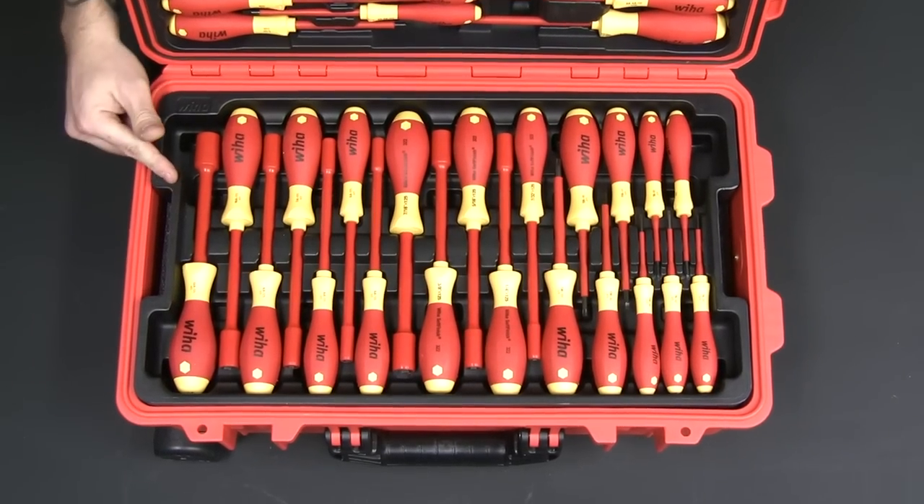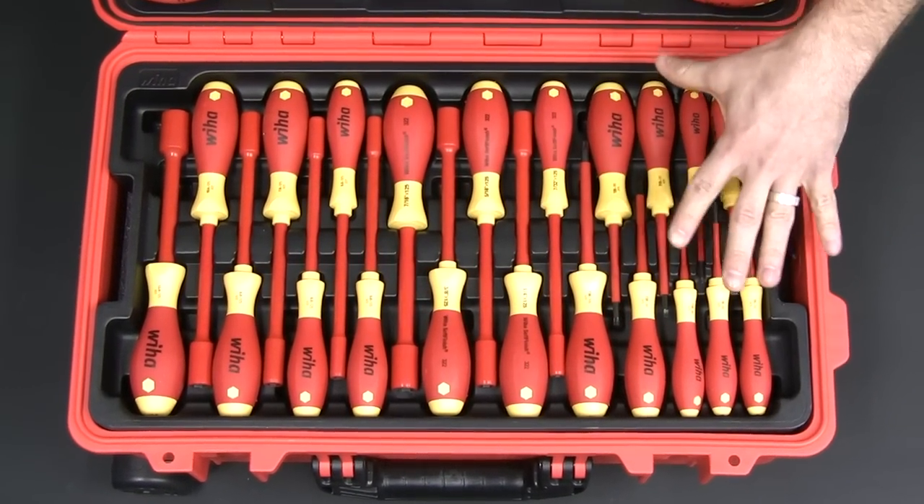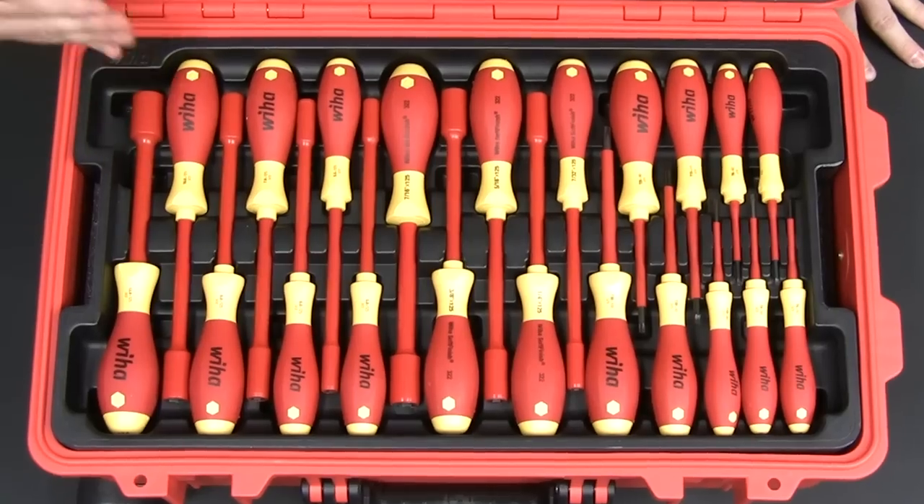Moving on to tray number two, you can see that it has a set of Torx screwdrivers, as well as the metric and SAE nut drivers.